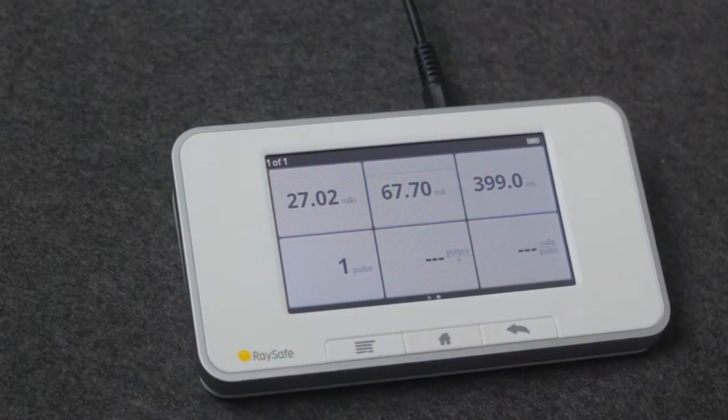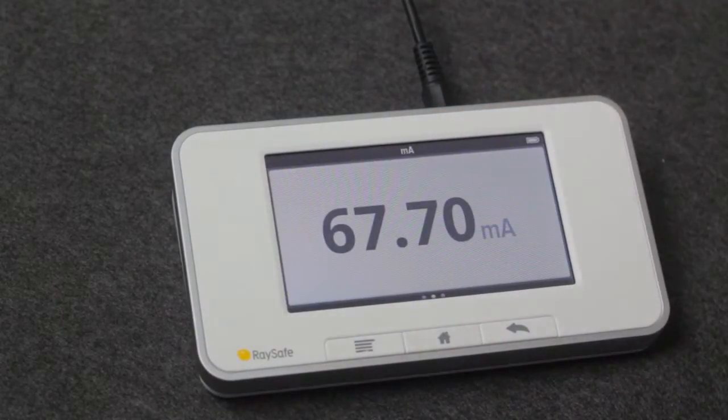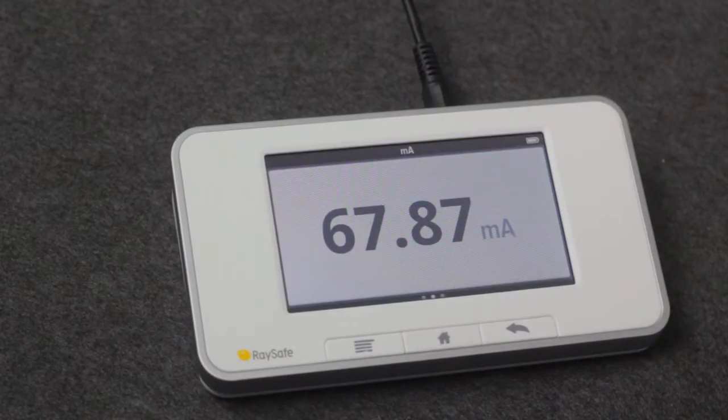To see one parameter in big view, touch this parameter. When you make a new exposure, it stays in this window.